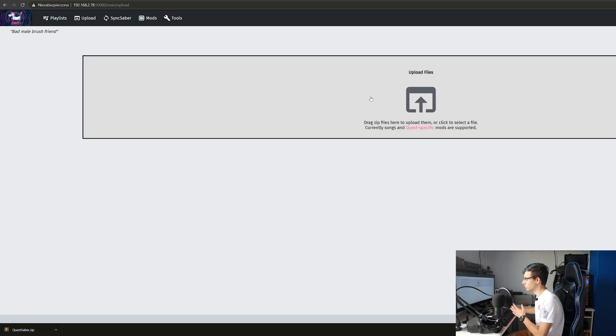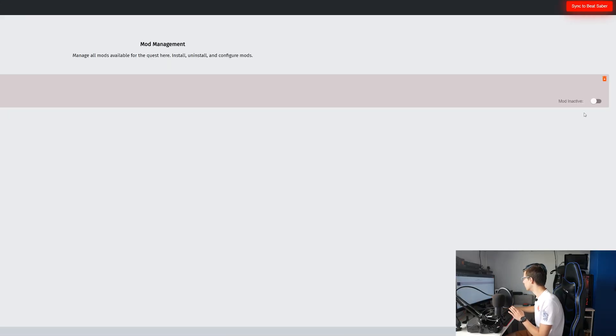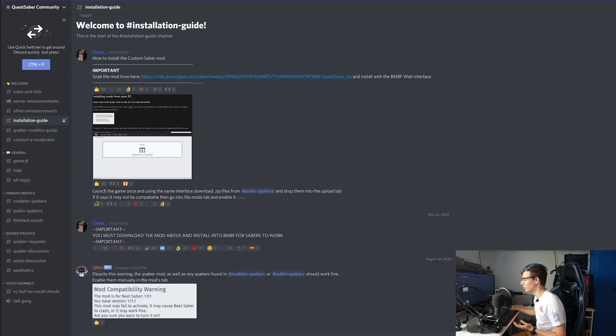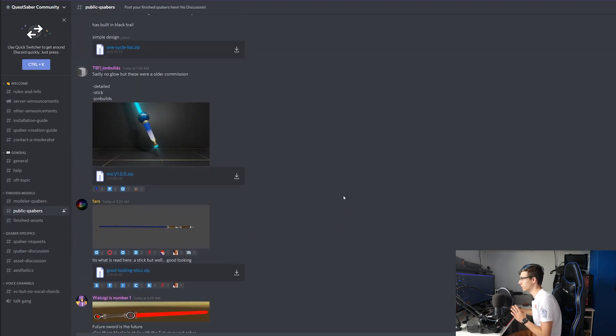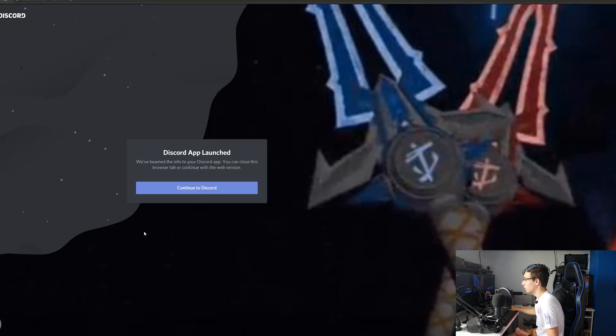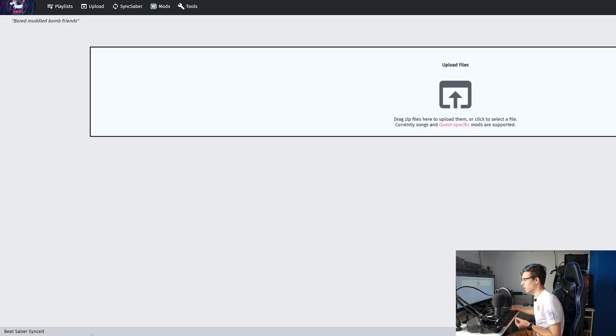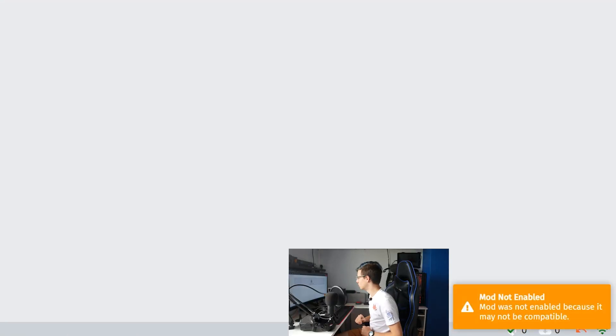Grab your file and drag it in — you could also click and select. As you can see, the mod is not enabled yet. So what you want to do is click into Mods, enable it right here, click Enable Mod, and then click Sync to Beat Saber. This has officially synced the working mod to Beat Saber, but we're not done yet — this is just the mod being enabled. Click back into Upload, and now is the fun part — this is where you get to choose your sabers. Go into public QSabers, find a saber you want. I'm going to download more than one to show you how to switch them. Go back into BMBF, drag them in just like before, and now it says mod installed.